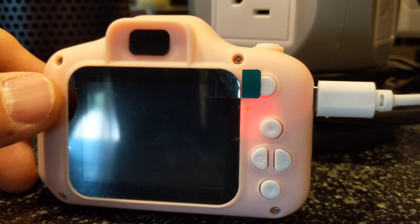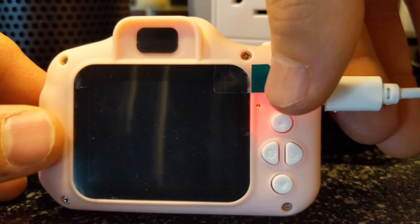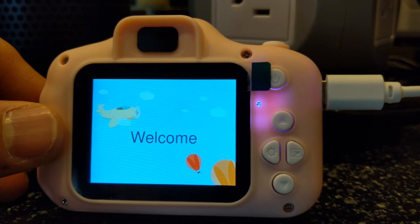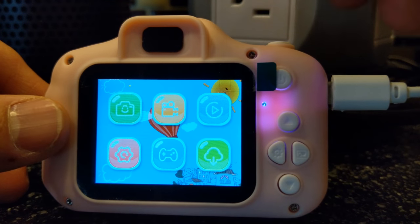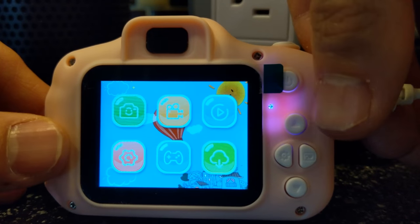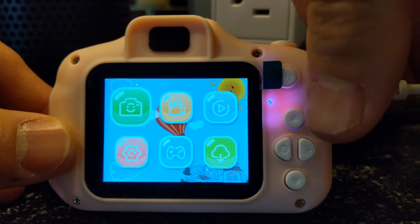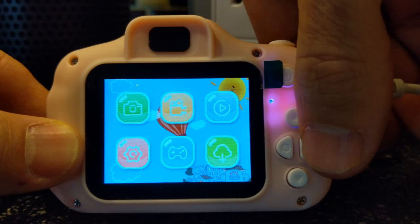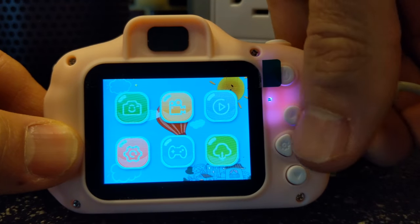To power on, hold down the power button and it comes up with a little welcome screen, which is really cool. There are actually a lot of features for a little children's camera. First we got the regular pictures, and you can move over with the buttons — left, right, up, and down.